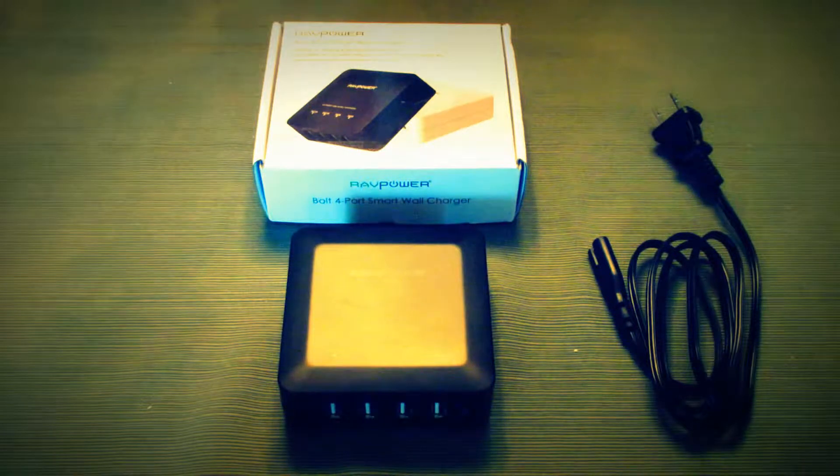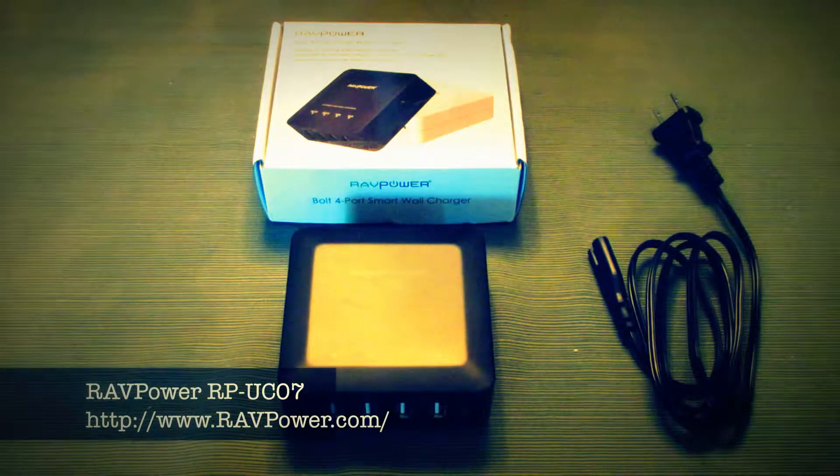Hello, and welcome to the video. Ryan Knows Tech here from E39Source.com. It's been quite a while since I've posted a video, but we're back with a review from ravpower.com.